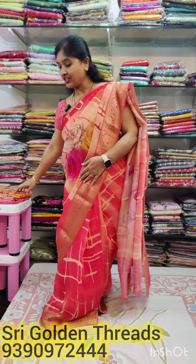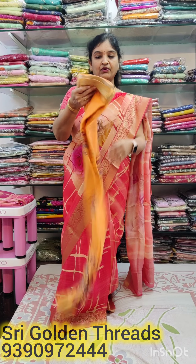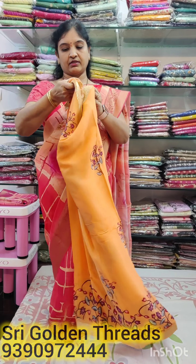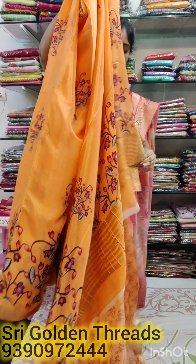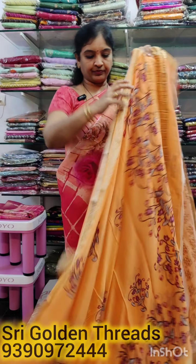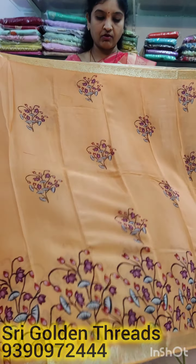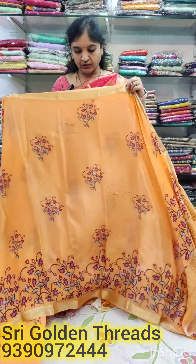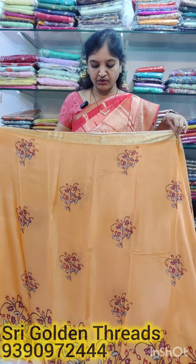If you want to subscribe to our channel, please subscribe, share, and like. This blouse is pure crepe. It's a great, light color — your camera shows a little orange shade.